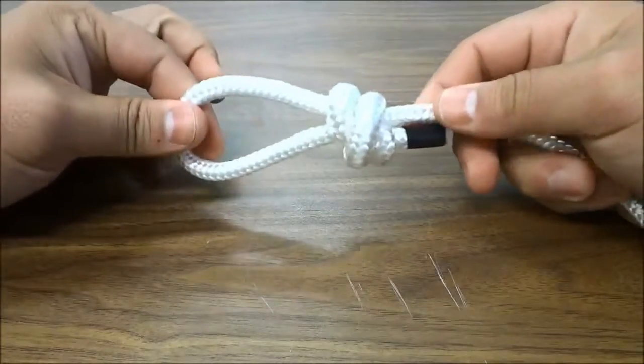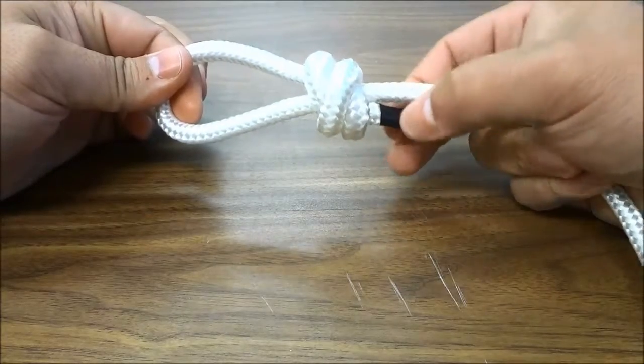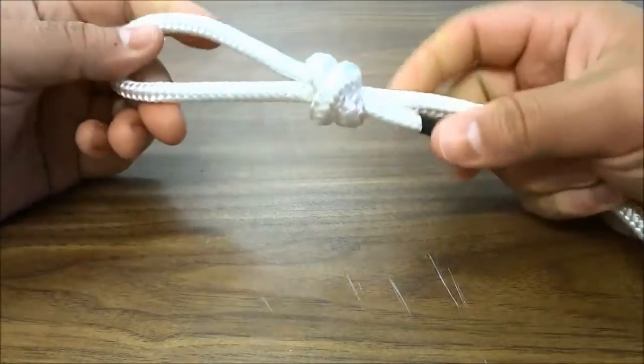All you have to do is hold on the loop and pull on these two pieces of the rope, one and two, just like that. And that will tighten it up.